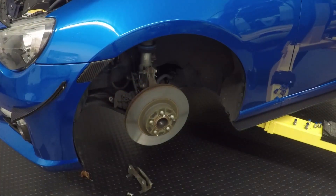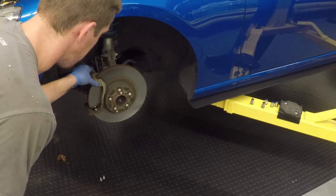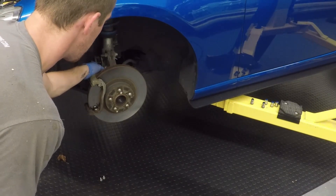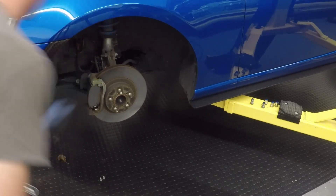Once the rotor is on, put the brake caliper bracket back on, then put the pads back in as well as the caliper. For those wondering: when you put the bracket back on, torque those 17mm bolts to 59 foot-pounds, and for the actual brake caliper bolts torque to about 19 foot-pounds.